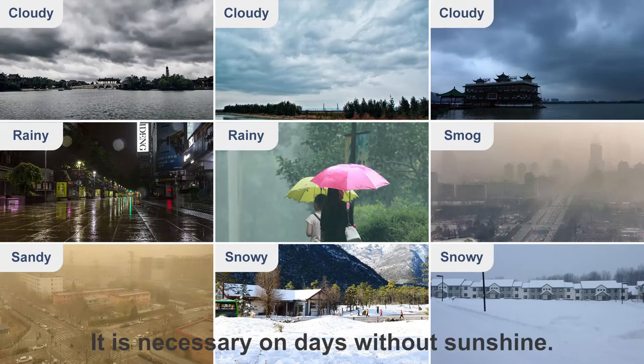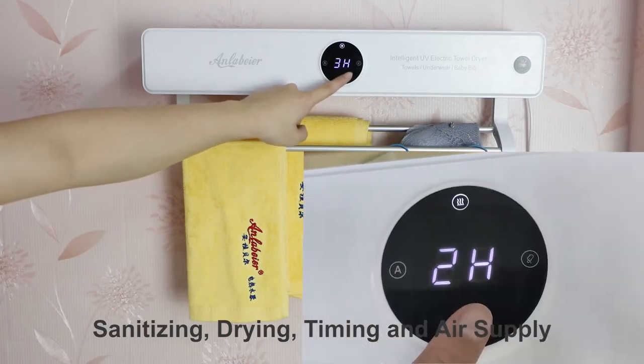It is necessary on days without sunshine. Sanitizing, drying, timing and air supply.